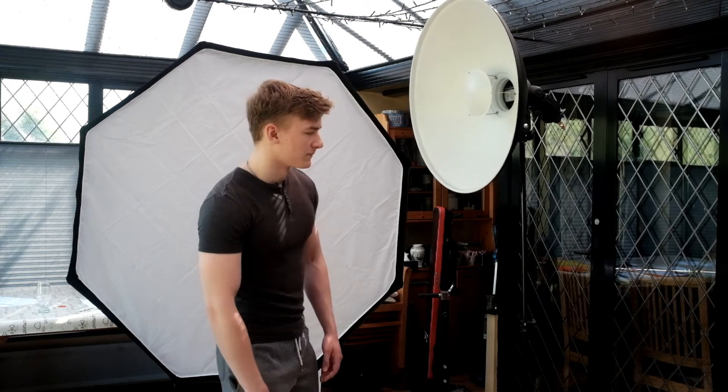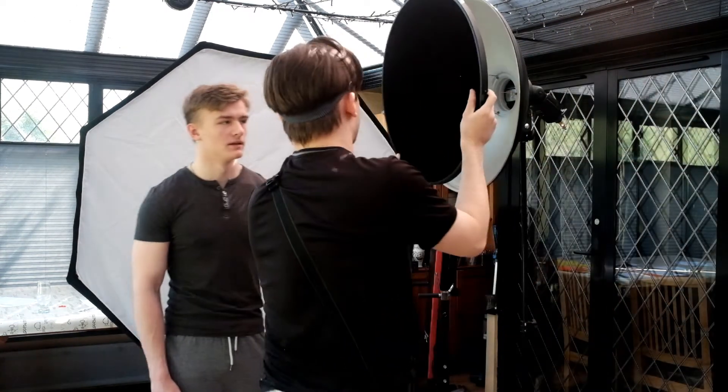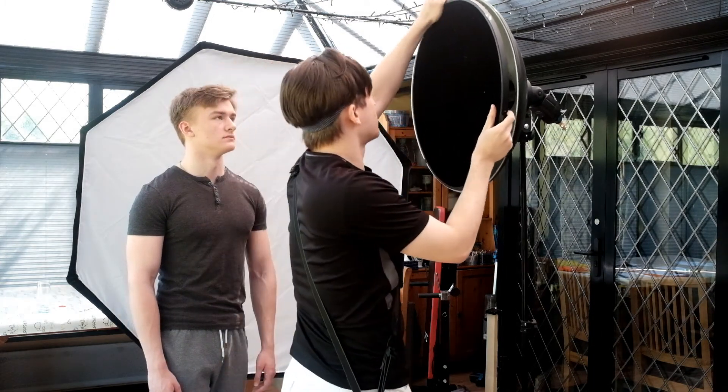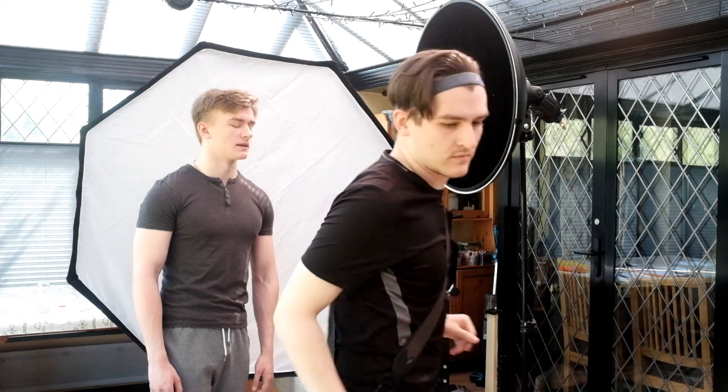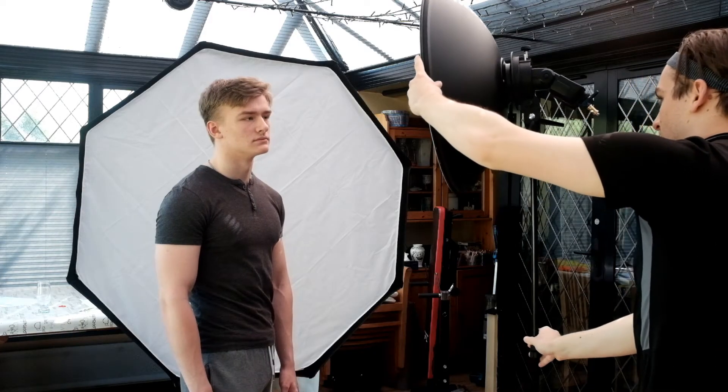Here I'm removing the diffuser from the front of my light because I don't really like the look I've got at the moment. So I'm going for my go-to portrait modifier which is a grid — which I completely miss. The grid narrows the beam of light, and I hadn't adjusted the light after adding it, so that photo was very dark and not usable at all.